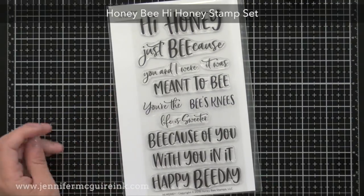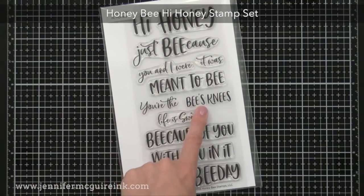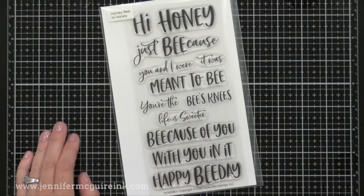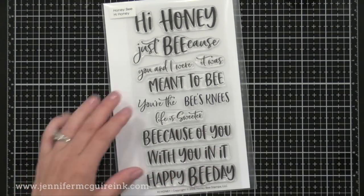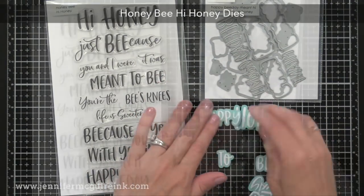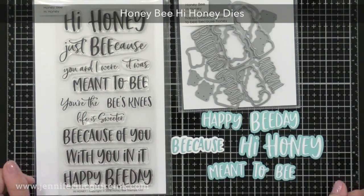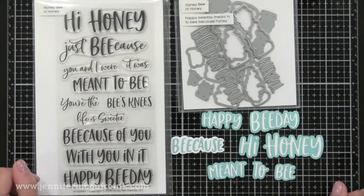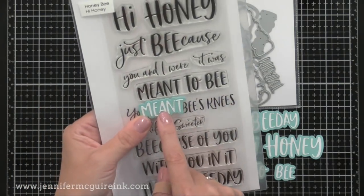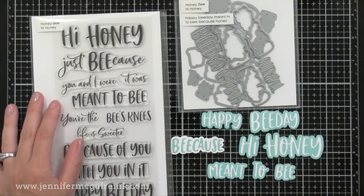Here is a stamp set that goes along with the Honey Bee theme — it includes 'high honey,' 'meant to be because of you,' and other bee-themed sentiments that team up with other Honey Bee stamp sets. There are also the Honey Bee High Honey dies on the right, which cut the word and the shadow. I really like the font used with this stamp set — it's fun and playful and works great with their bee-themed sets.